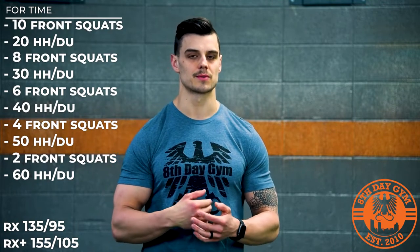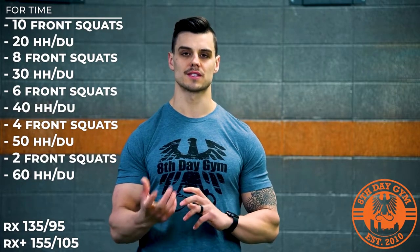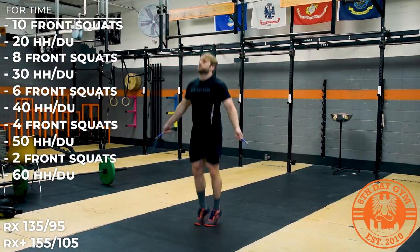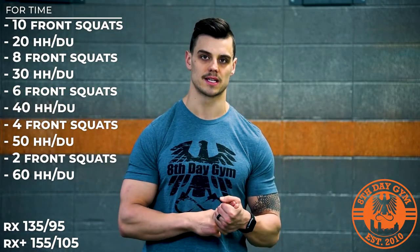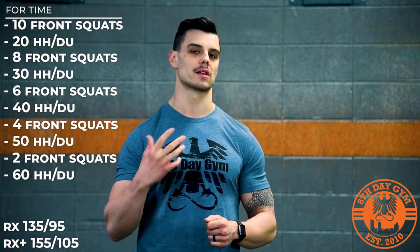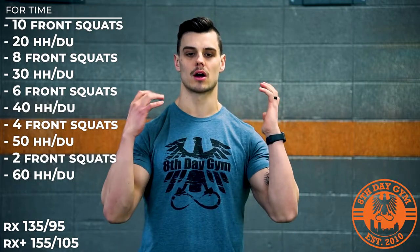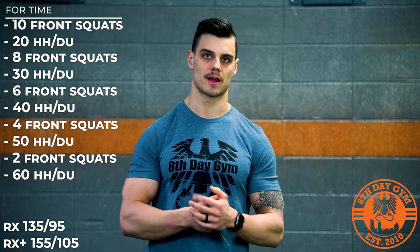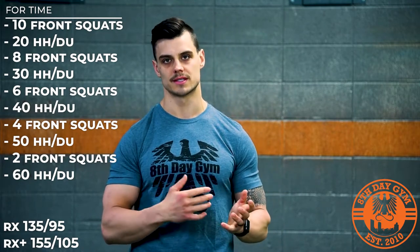The RX weight is 135 on the barbell for the guys and 95 for the ladies. For the RX plus version, the hurdle hops turn to double unders and the weight goes up to 155 for the guys and 105 for the ladies. You cannot squat clean the first rep off the floor — you have to power clean the bar to full extension and then start your front squats from there. It goes front squats, jumping, alternating all the way down to 2 and 60.